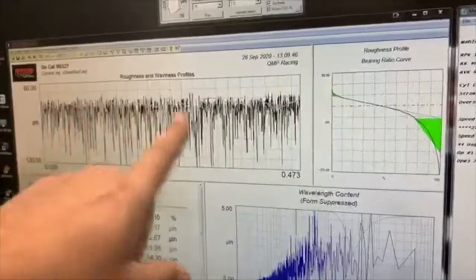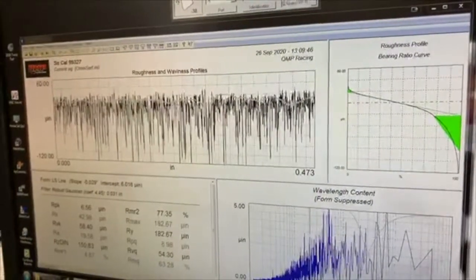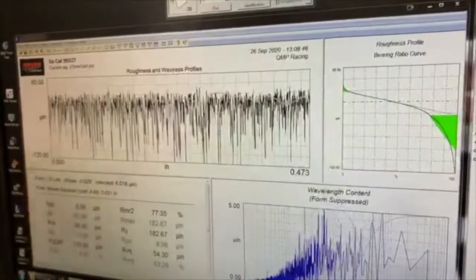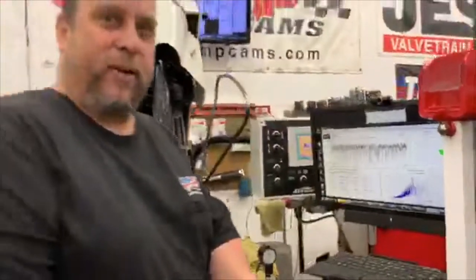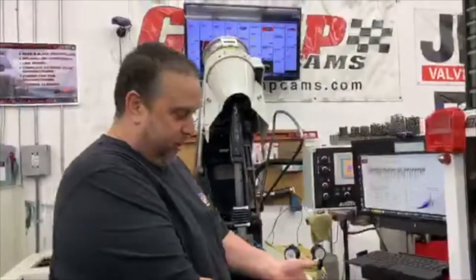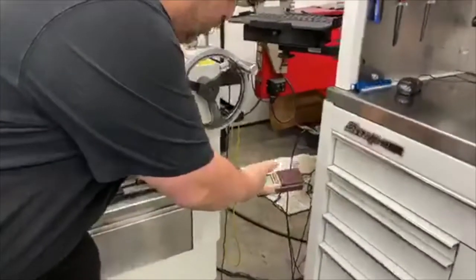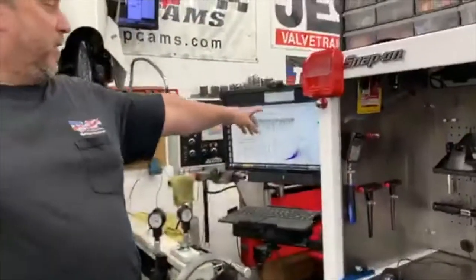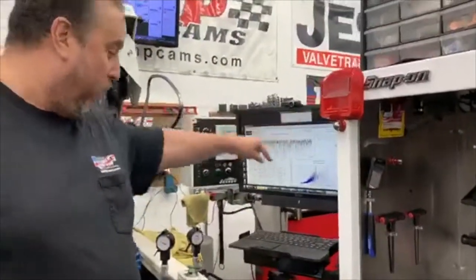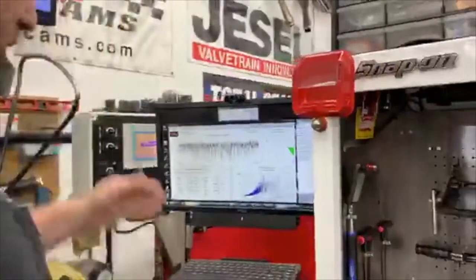So that'll tighten up as this gets smoother. That's a good graph that Mark came up with and it's easy to look at. When I use this software instead of trying to read everything off the profilometer itself, this is like a remote view. I just let that feed to the software, and the software allows you to really dig into it. If I want to measure and trigger it, I just bring a mouse to it.